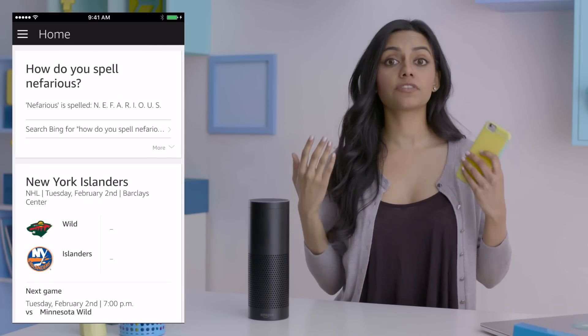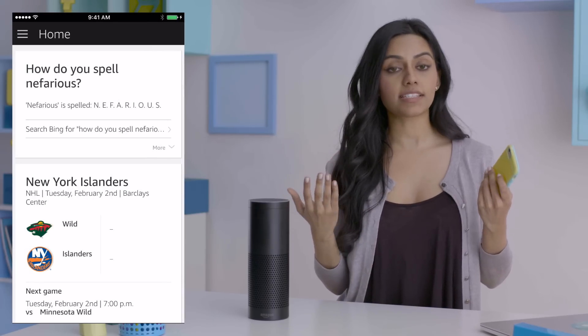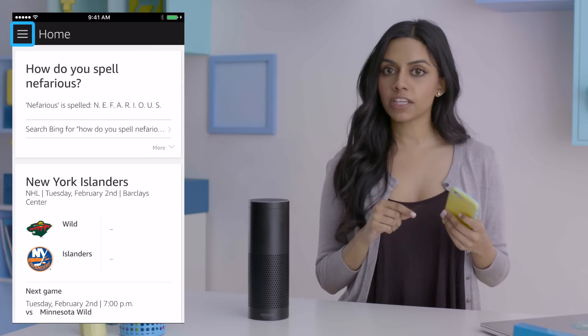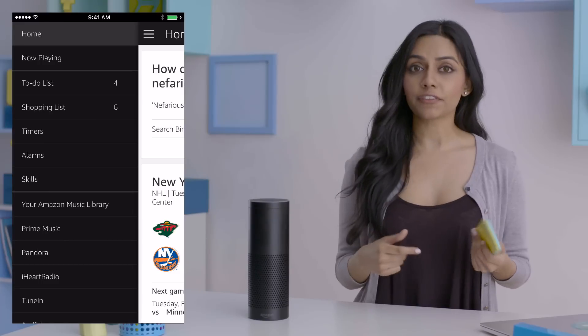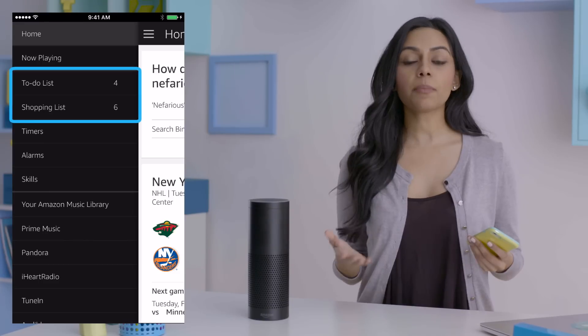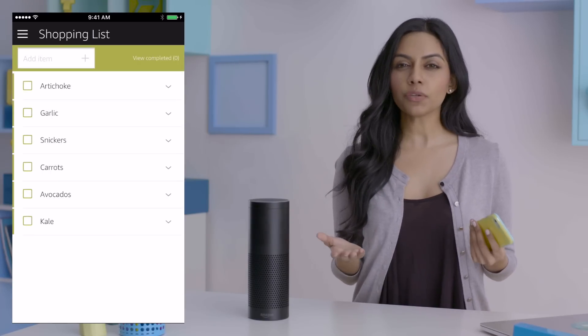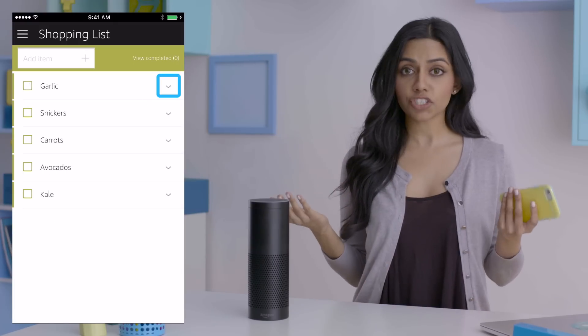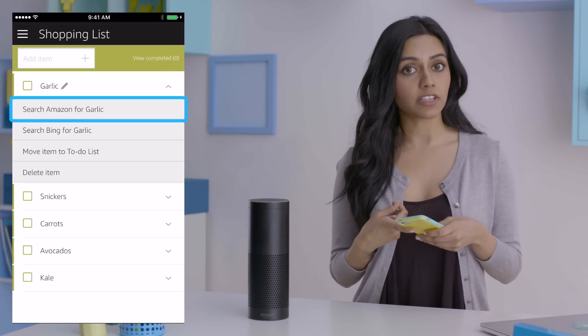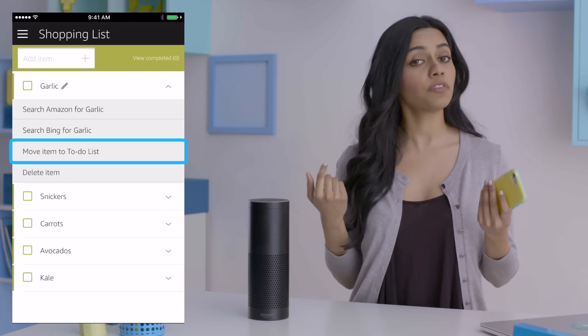When you first open the app, you'll see the home screen. This shows your request and action history. Tap the menu icon on the upper left to reveal the menu, where you'll interface with all of Alexa's features. At the top are your shopping and to-do lists. Though you can add items vocally, you can only edit them in the app. You can also access additional options: shop for items in the Amazon app, search for them in Bing, or even move them between lists.